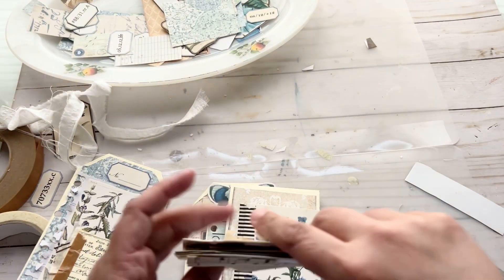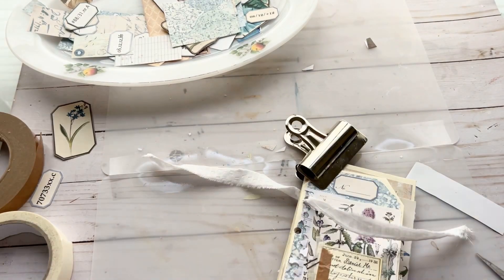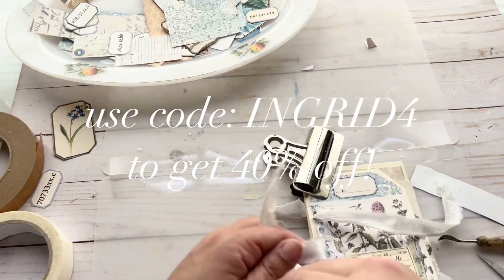Once you pull your fabric through and tie it, you have a beautiful mini tag book journal that you made in one afternoon.